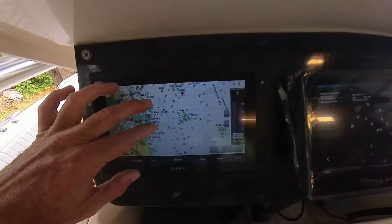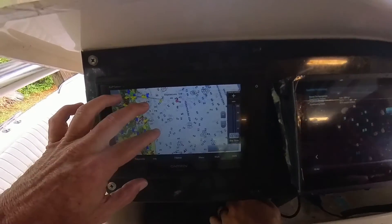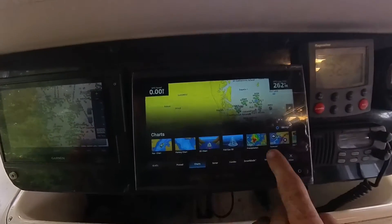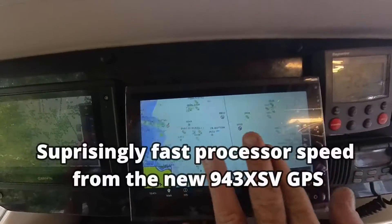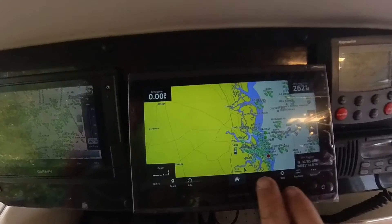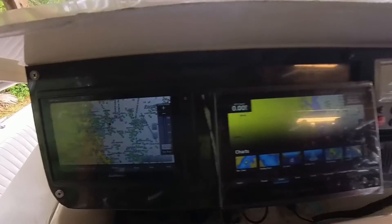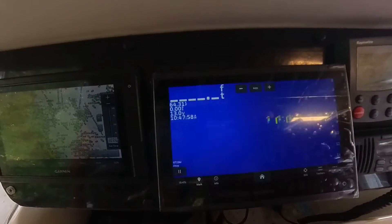All these spots are on both units, and if the units are compatible network-wise via the NMEA network you'll have everything. This unit moves a little slow, but the 943 — this one rolls, it's way faster, much better processor speed. I'm glad we got the antenna fixed. It only looks exactly the same as the old unit except it doesn't work — and it only takes two thousand dollars to get a new antenna. For real though, these units — you can get one for twelve or thirteen hundred but you're not getting much with it.